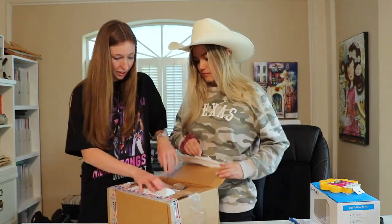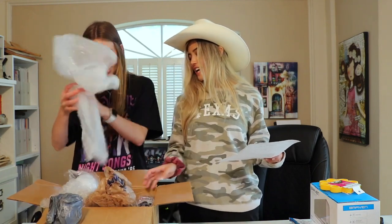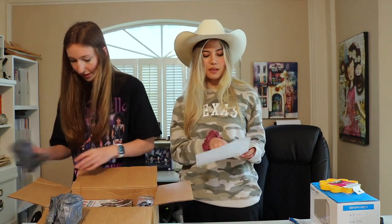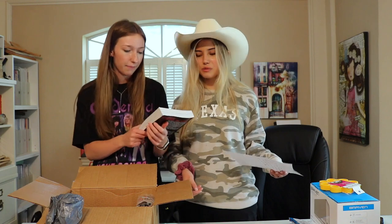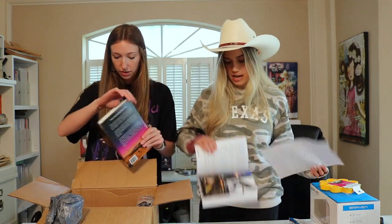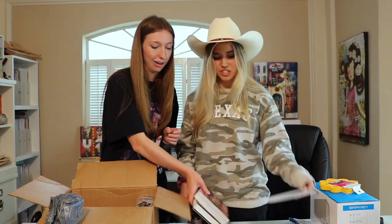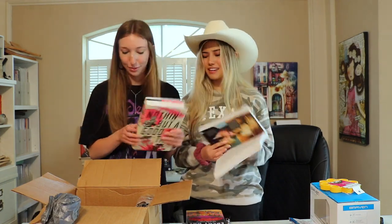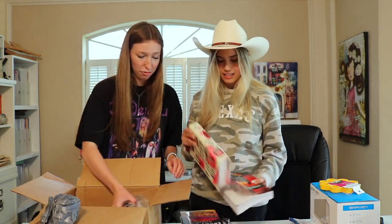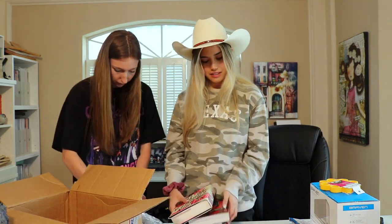Let's keep going and open the next box — looks like we've got some books in here, that's so cool! There's some information about the books too. It's 'KISS: Behind the Mask,' the official authorized biography — I bet there's some cool imagery in here. And here we have 'Mötley Crüe: The Dirt' — the movie is so good, I might have to read that! And 'Nothing but a Good Time' — that's Poison! I didn't even know these bands had books.